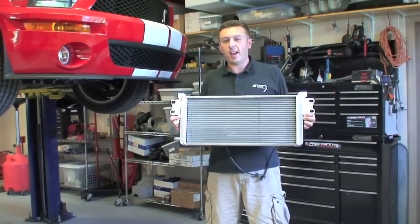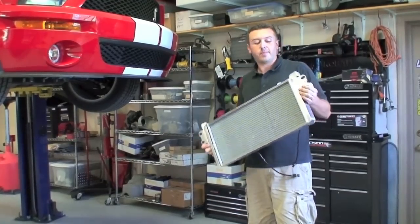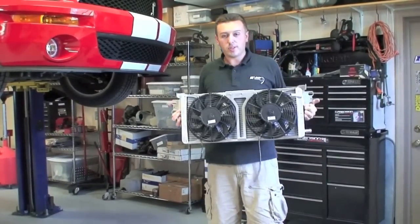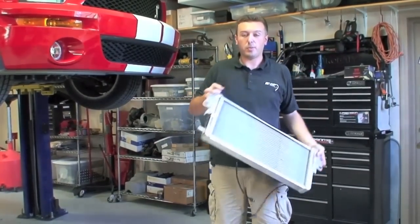Today we're going to be installing an AFCO Racing Dual Fan Heat Exchanger on this 2008 Shelby GT500. The heat exchanger features dual 10-inch spout fans on the back to pull air through it at all speeds, and a double-pass design for maximum cooling.